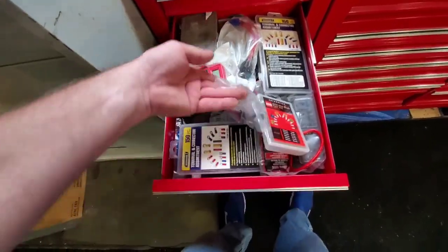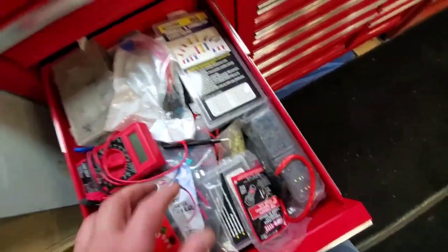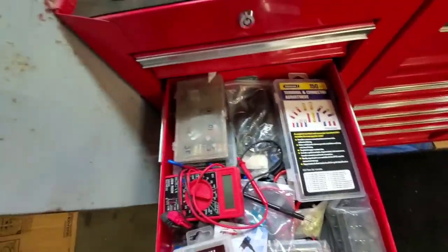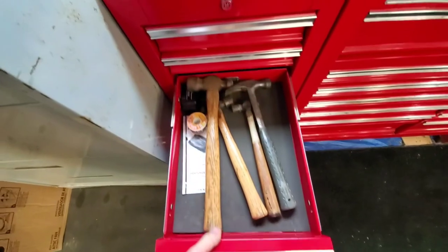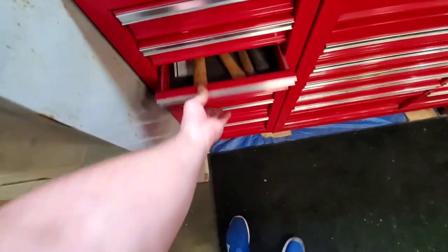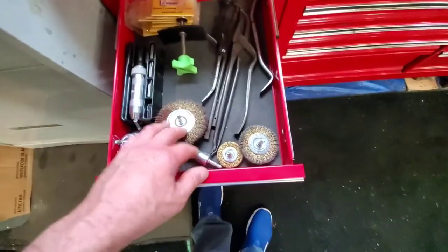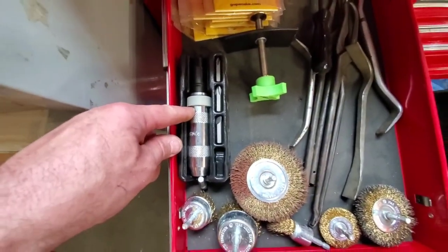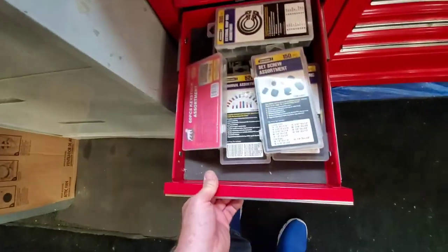Drawer number two of electrical crap: connectors, fuses, a fuse block I'll make use of later on. Hammers — hammer time. Brake stuff, my brake area, my little buffers, hand impact — that works awesome. I wish I had that when I was doing my brakes.